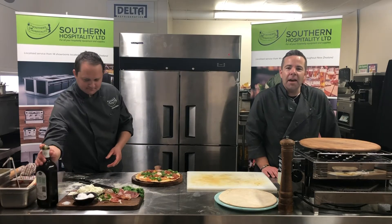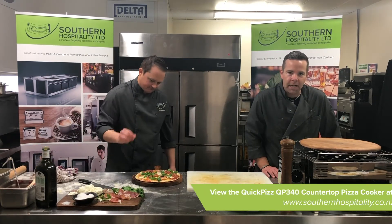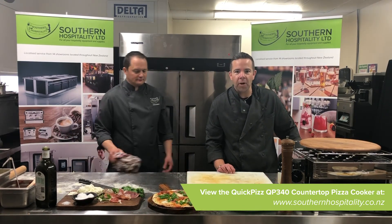So that's the Quick Pizz — fast, efficient, affordable unit for any New Zealand hospitality business. If you want to know more about it, just have a look at the link below, and we'll see you in our next product spotlight.